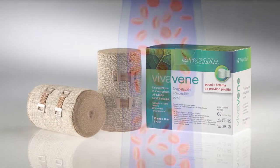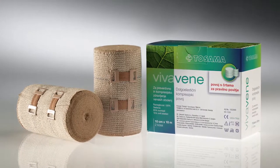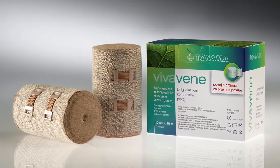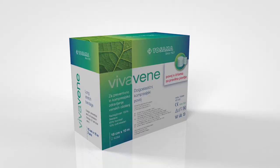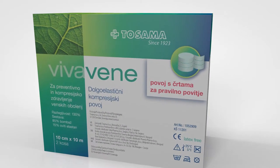Tightening or swelling under bandages means that the wrapping was not correct. If this happens, repeat the wrapping process. Or it may mean that the bandage is old — in this case, discard the bandage and use a new one.